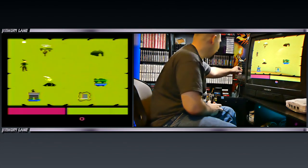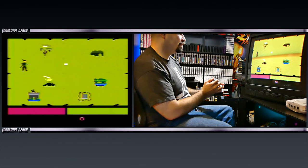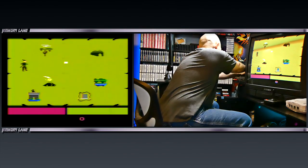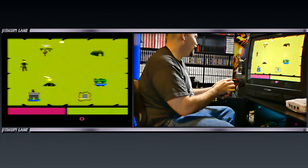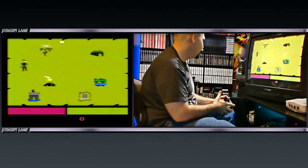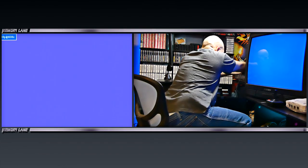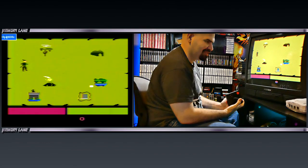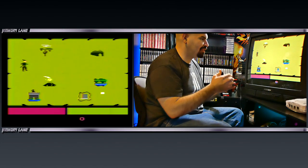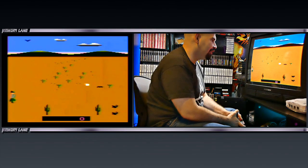The down direction doesn't want to work. Is my joystick not working properly? What's going on here? Okay, so I'm going to plug this back in, turn it back on. Now the down's working. That was really weird — my down directional on the joystick stopped working completely. Some technical difficulties here on Memory Lane.